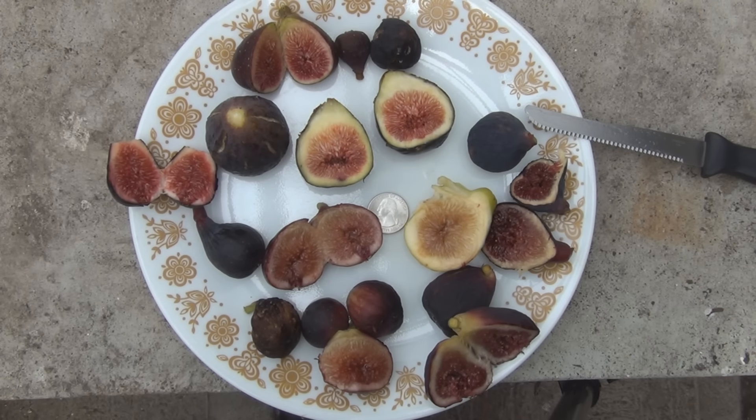So this is New England Gardening. Another nice plate of figs. Thanks for watching.